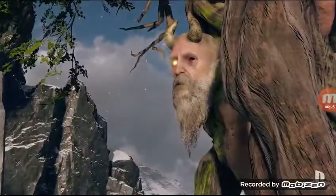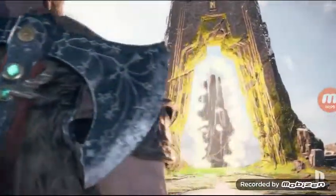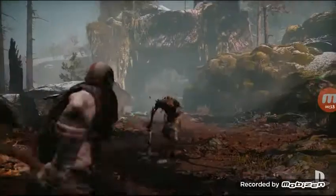This God of War game is definitely a fresh start for the team. Everything about this game has been new from the get-go. We got a new camera perspective, we got a new narrative, we got Atreus, a new mythology, and we knew we had to change the weapon as well. We had to bring something new to the table.